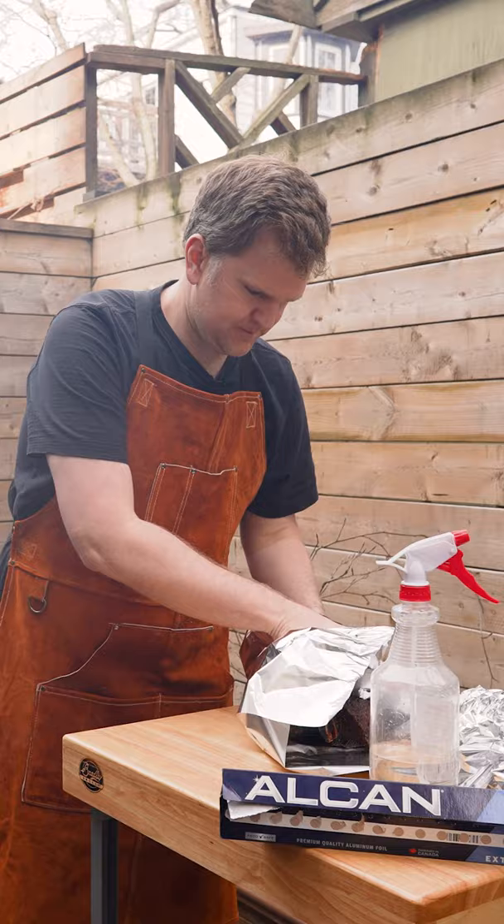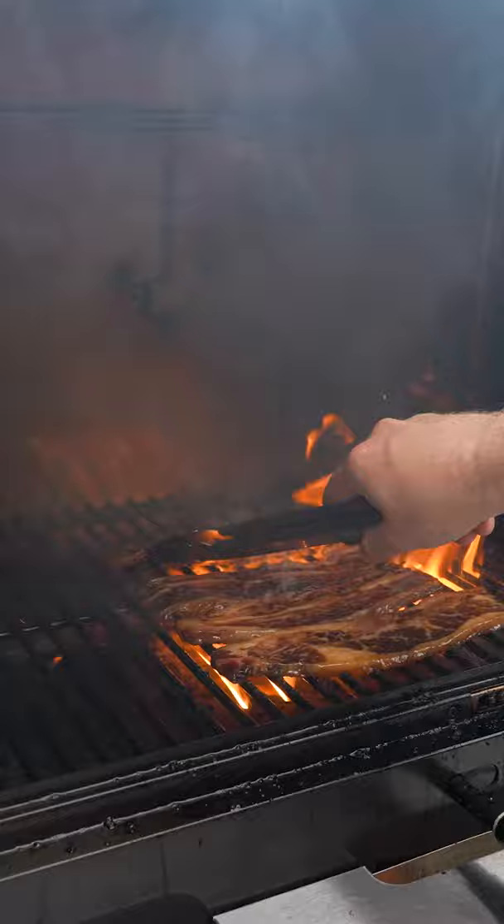Now for the short ribs. We've had these marinating overnight. We're going to fire up the sear station, get a really nice sear on both sides — four minutes each side and you're done.